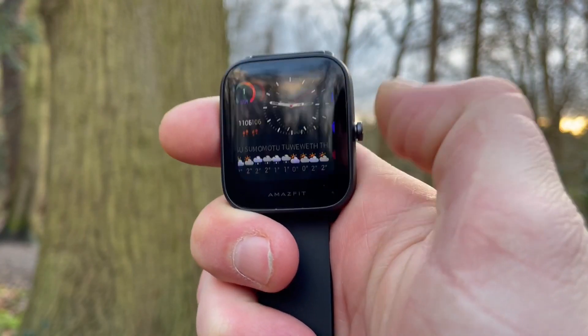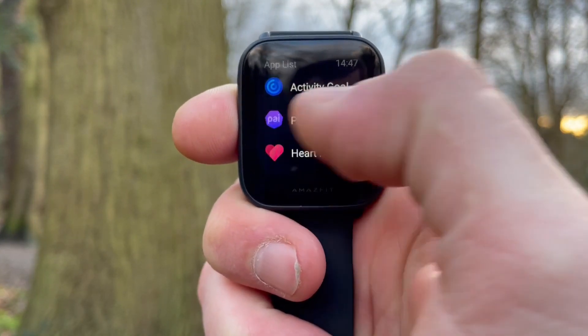Before we get into the actual numbers, let's talk about the GTS2 Mini. This smartwatch is from Amazfit by Huami, and it's the cheapest smartwatch in the Amazfit range. In the fitness tracker lineup there's the Amazfit Band 5, which is the classic slimline tracker, and then the BPU, which is more square with a thick lower lip and an LCD display.